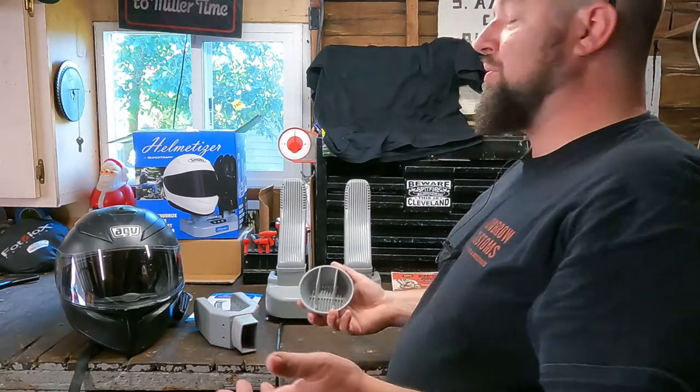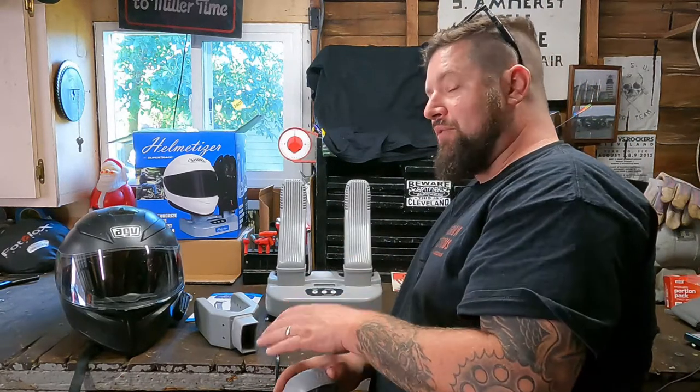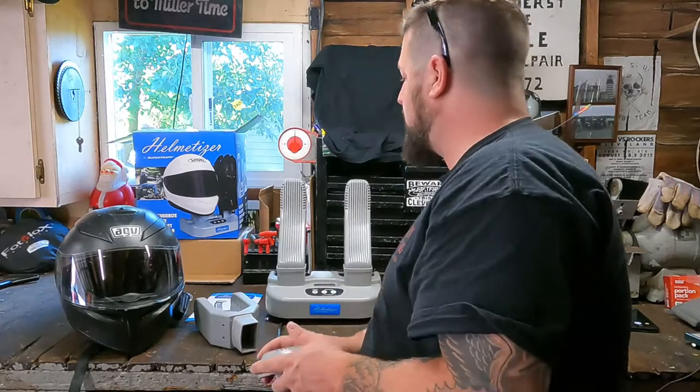Assembly — you take it out of the box, put it together, super quick, super easy. No complaints whatsoever. They definitely have a cool product. So let's look at how it actually works.